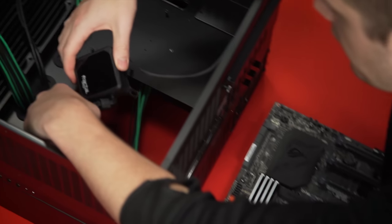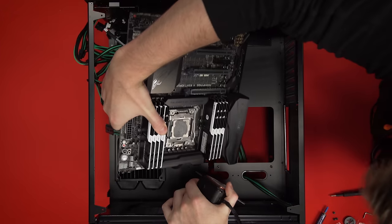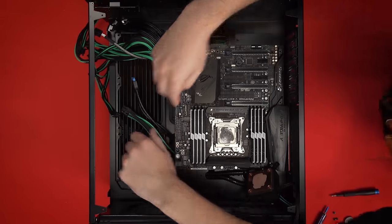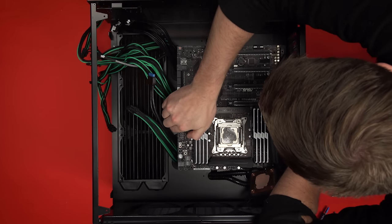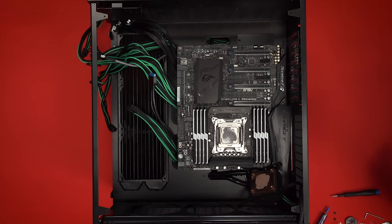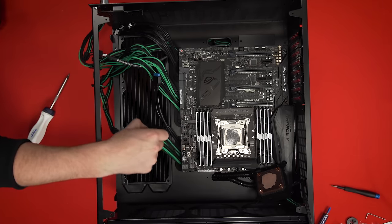Motherboard install attempt number three — somewhere around there, I'm losing track. Please tell me this is going to work. We're good. It's tight, very tight, but it's fine. Nobody's freaking out. The problem was getting the actual header block through — that was an issue.